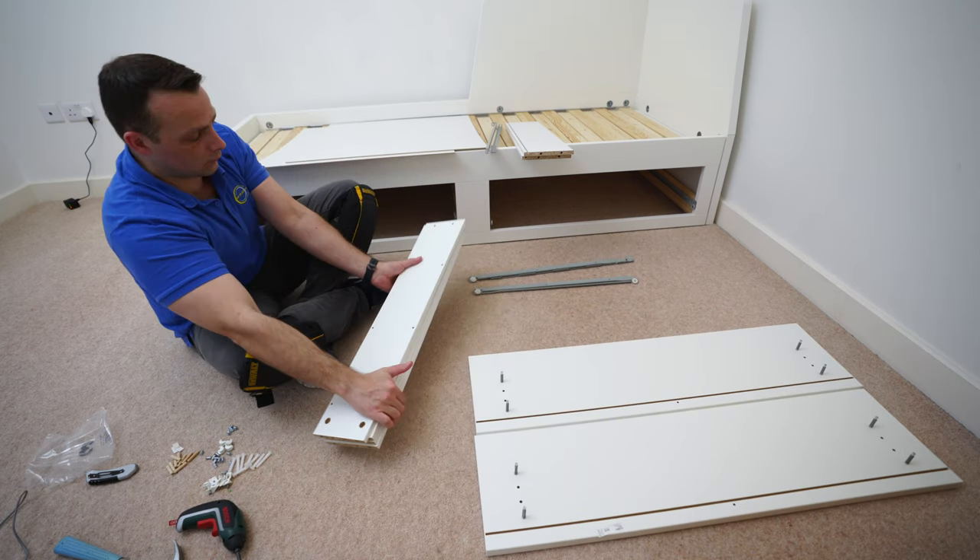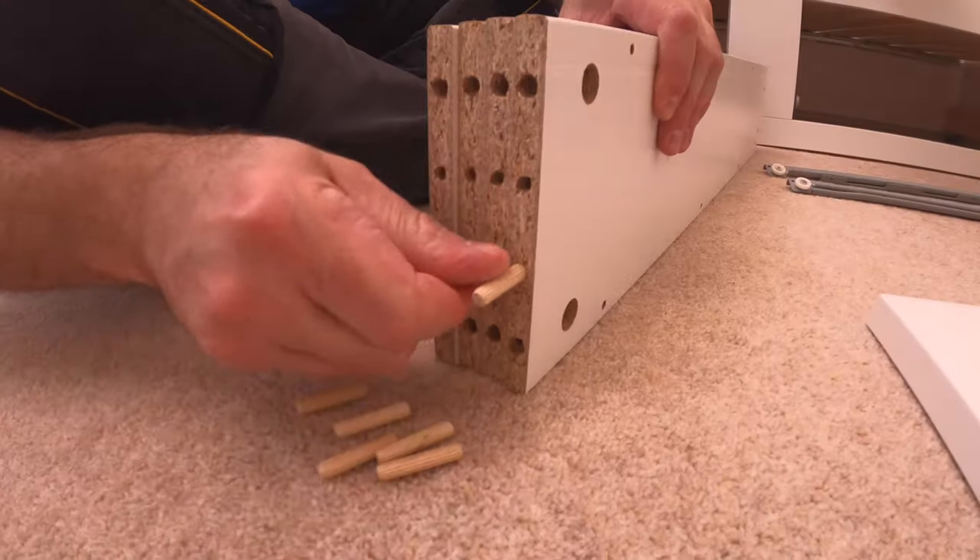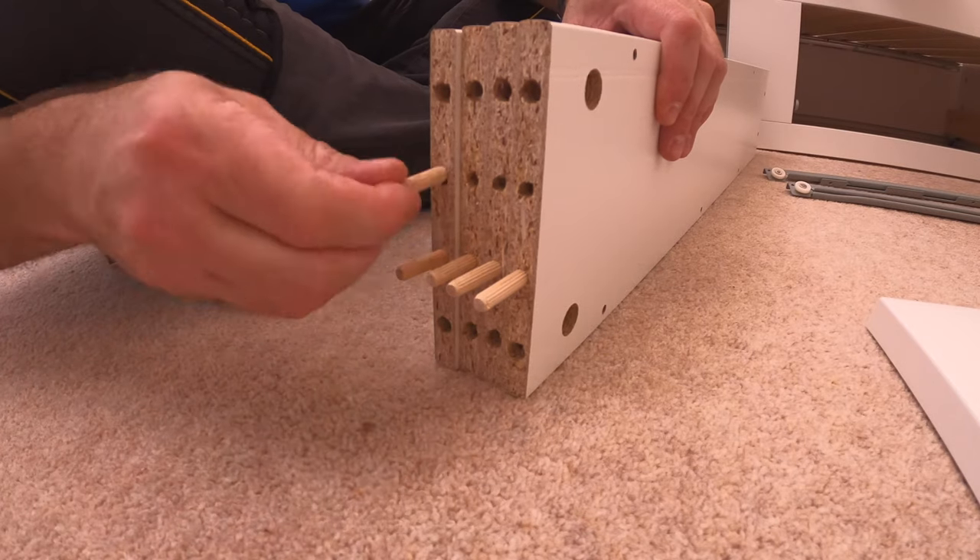Now we can do the side panels. You're going to have four of these. There are two wooden plugs on each of the side panels — place them in and secure.